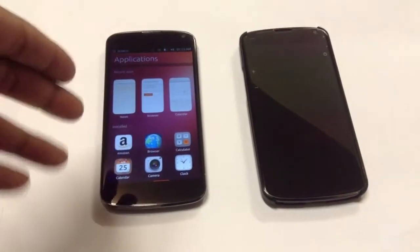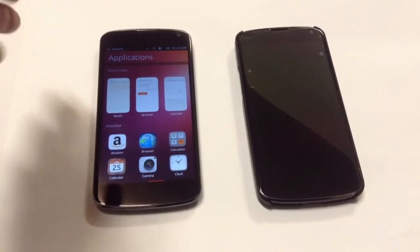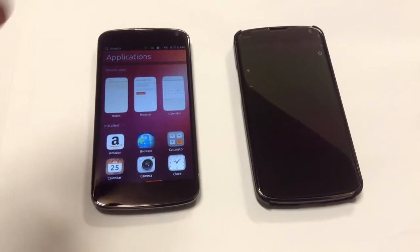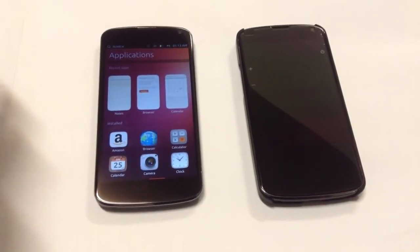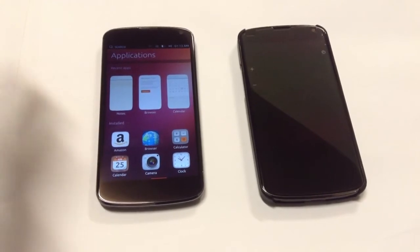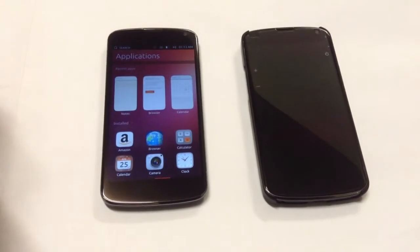If you want to install Ubuntu 2 on your phone, you basically have to root your phone and have a custom recovery. Then just flash the Ubuntu 2 file from ClockworkMod, or you can use CMD from your PC to install it.